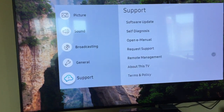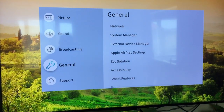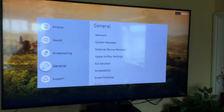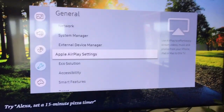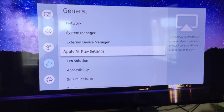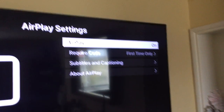Once that's done, go back and go to General. As I said, your menu system may be a little bit different to mine — this is a 65-inch Samsung TV, one of the newer ones, so it might look exactly the same. Then go to Apple AirPlay Settings. If you don't have this setting on your TV, you probably won't be able to do this. First of all, make sure AirPlay is turned on.